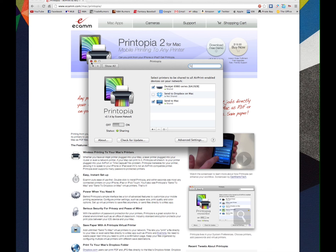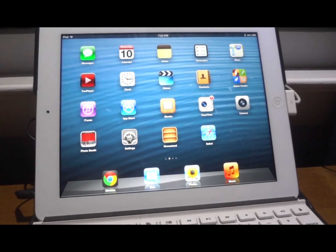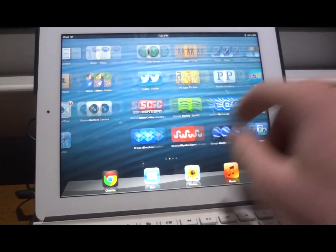That's it for Printopia 2 on the computer — the actual computer application. We're going to head over to the iPad now and show you guys how it works with Pages and Notes. Now here on the iPad, we're going to show you guys how it looks in Pages.